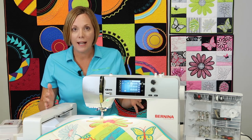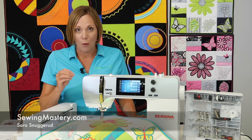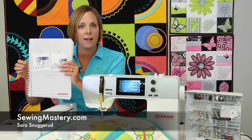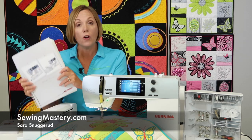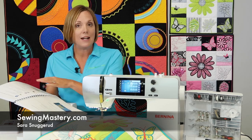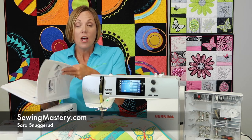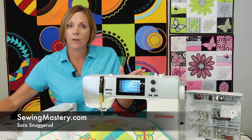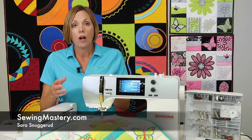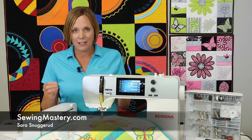If you have this machine and didn't even know all these things existed, start watching our videos from SewingMastery.com. We've got a video on every page of the manual, and speaking of manuals, you do get a full-color printed spiral-bound manual with this machine. I went through and did a video on every new function for you. This is a great machine with so many features, a lot of room to grow, and it will take you years of amazing creative stitching.